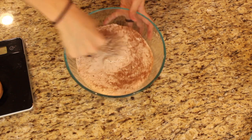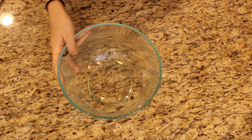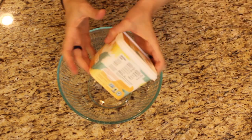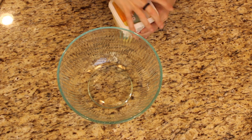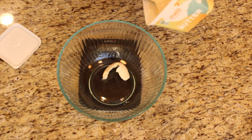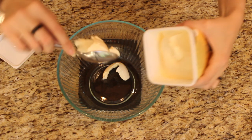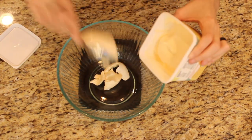Then we want to whisk that all up just so it's well combined. You can always put it through a mesh if your flour tends to be clumpy. Set that aside because we're gonna get a separate bowl and do our butter. I'm using this Melt butter — they ran out of regular stick butter at the store because I guess everyone's apparently baking during quarantine. I'm gonna weigh it because it calls for half a cup of unsalted butter, which is 115 grams.